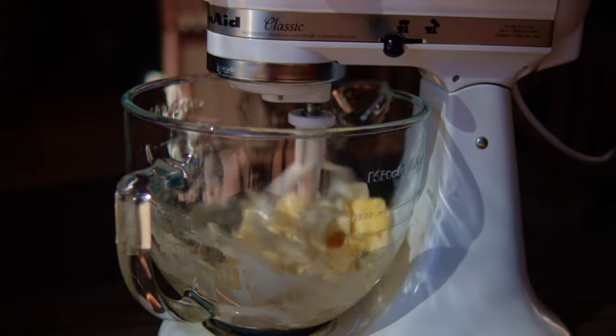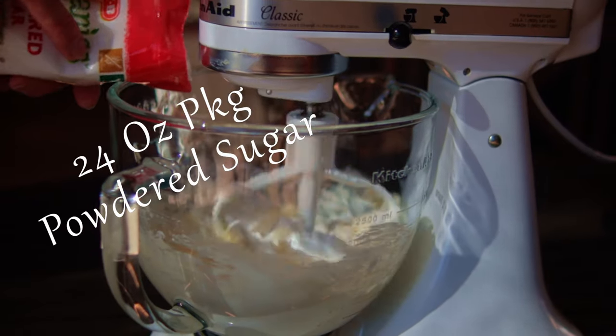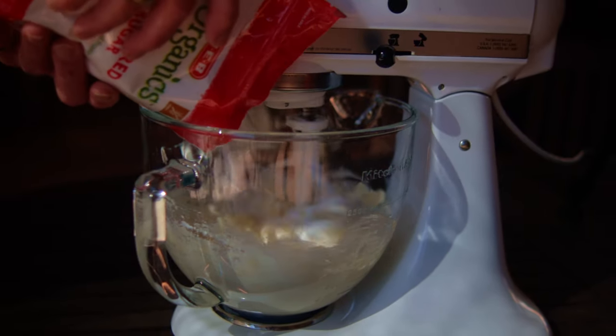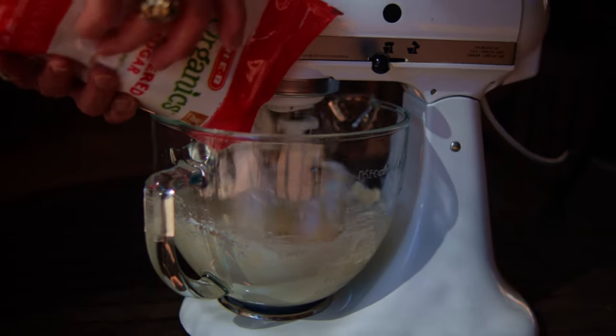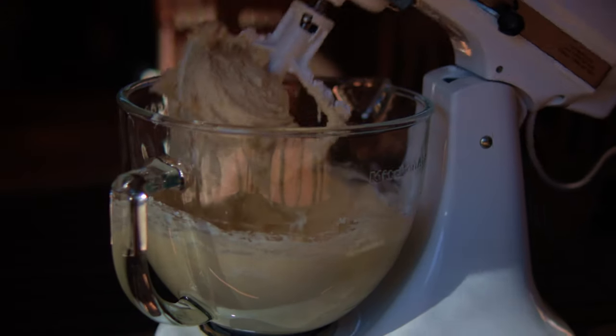I prefer the Mexican vanilla extract. I'm using the stir setting on the mixer to blend these ingredients — you just want to blend it until you've got a creamy ball. Then you'll start to slowly add in a 24 ounce package of powdered sugar, a little bit at a time, letting it mix, and repeating until you've got it all in. Blend it until it is creamy smooth.